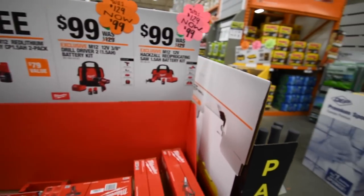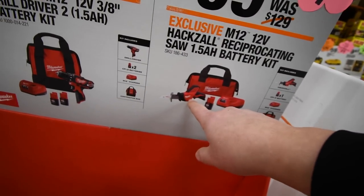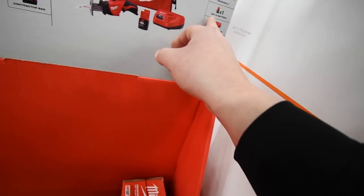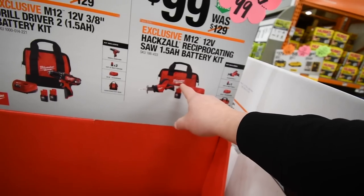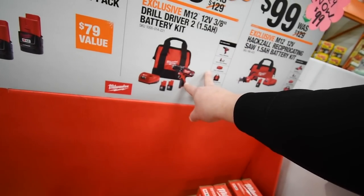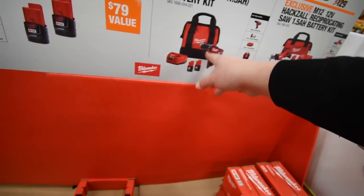For the M12 stuff, they have $100 for the brushed M12 hacksaw — comes with one 1.5 amp-hour battery, an M12 charger, and a bag. They also have $100 for the M12 drill, which comes with two 1.5 amp-hour batteries, a charger, a bag, and of course the tool.